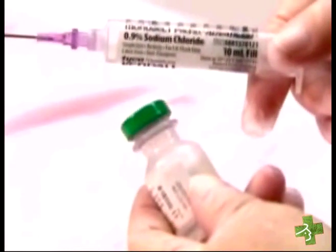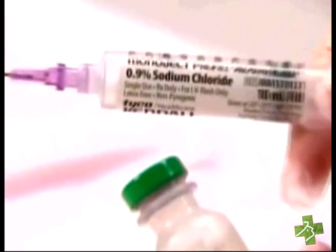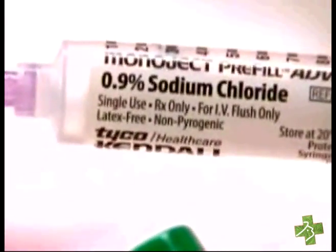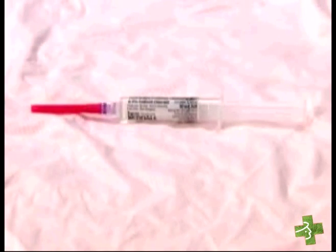This could be an accident waiting to happen. A syringe labeled 0.9% saline flush now contains an additional drug — perhaps even a high alert medication — with no label. If the syringe leaves the preparer's hands before it's used, another practitioner could pick it up and use it on a patient as a saline flush, possibly with lethal consequences.